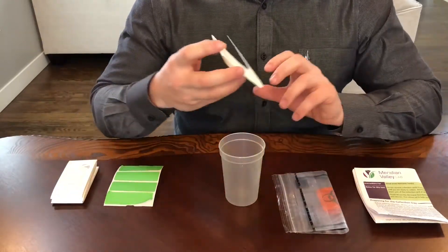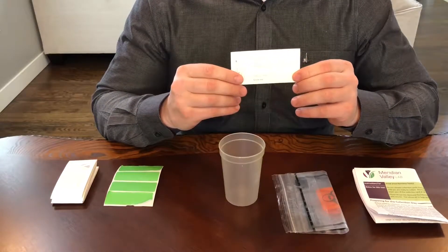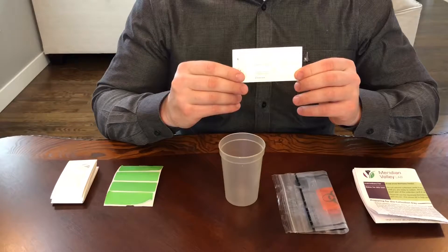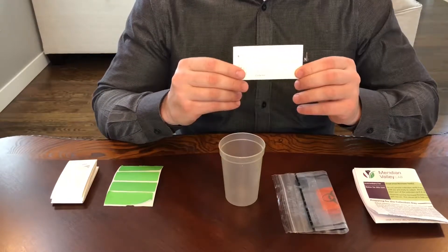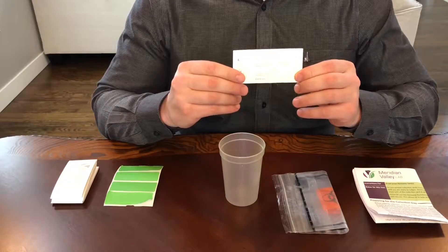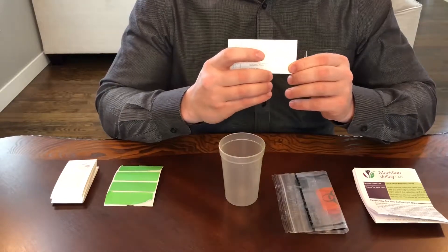To start collection, take the first card and fill out all the information by putting your name, date of collection, gender, and collection time, and circle first collection. You will repeat this process on all four cards for all four collections, marking second, third, and fourth.